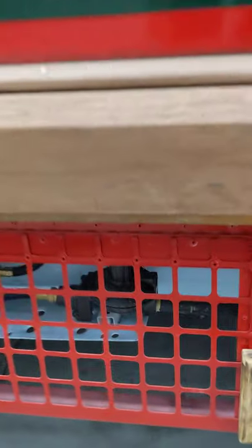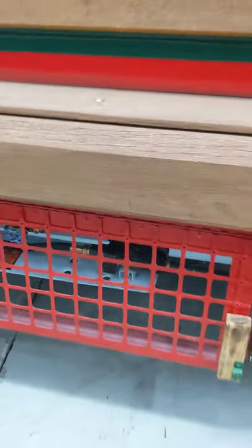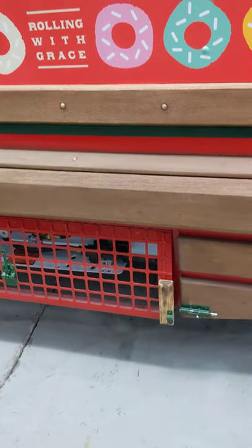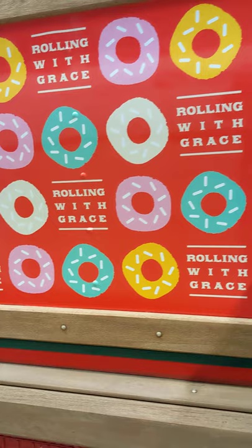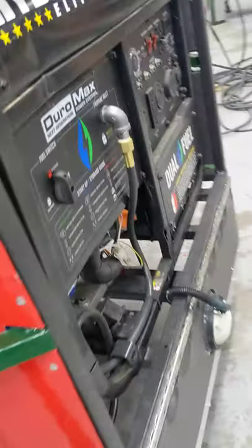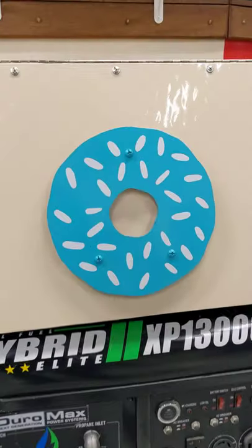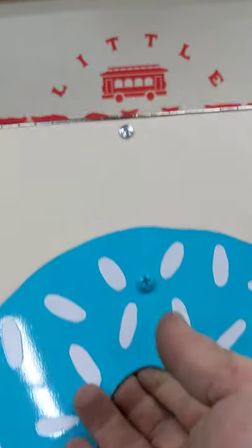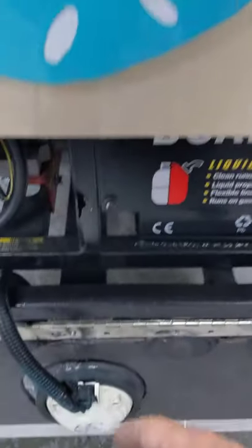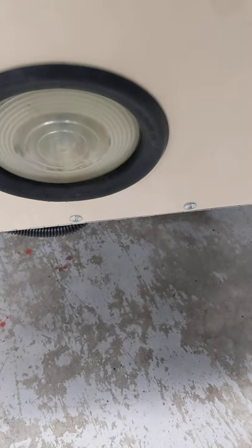We mounted the propane tank on the belly, and it's got a regulator on it outside. It doubles up — propane runs up into the unit to power the propane donut maker, and then we ran another line underneath that comes over to the generator and feeds it. We also made this little handle here that people can lift up the generator cover with. We relocated the light that was on the back of the trolley originally and put it on the outside, and then you can just close this up and lock it.